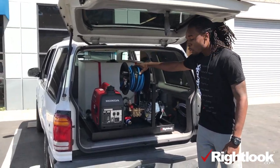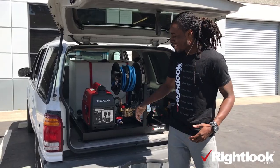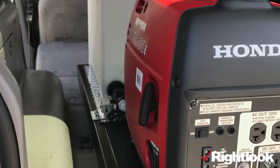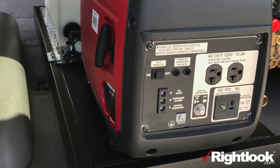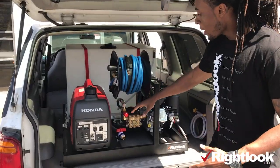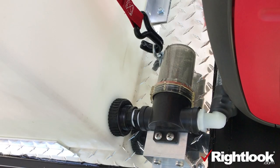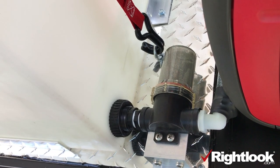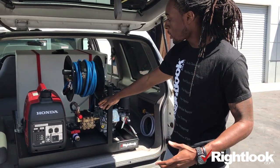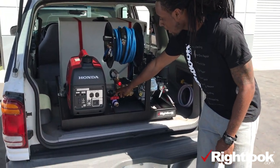Here you actually have your hose reel — 50 foot of hose for car washing. You can plug in any type of polisher or vacuum cleaner right here to your Honda 2001 generator. We also have what we call our deluxe filtration system in the back, right behind your generator, that blocks any type of debris or buildup from actually making it to your pressure washer.